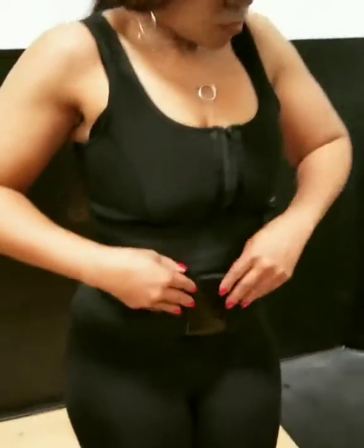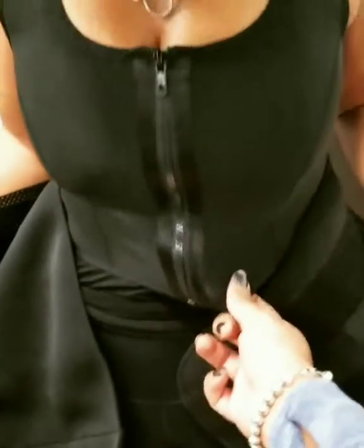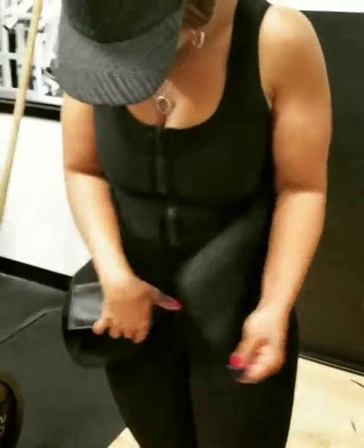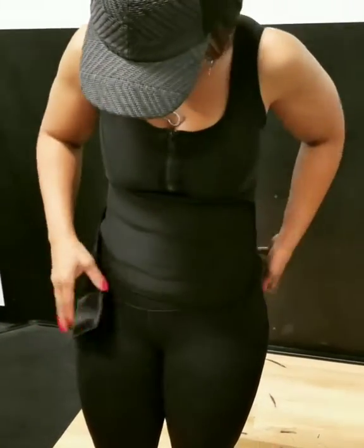I have Malia here in a neoprene vest trainer. As you can see, it's kind of layered — this unsnaps here, this zips up, and compresses the breasts. Go ahead and snap back into it for me. She's going to snap to make it fitter. There's no hook and eye on this — it's all just snap.